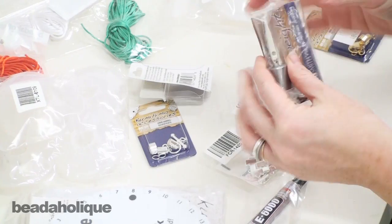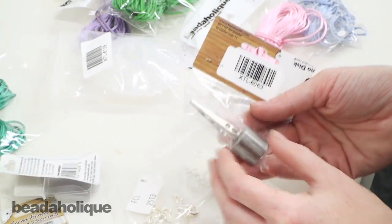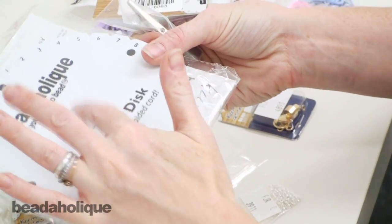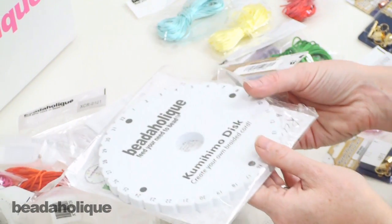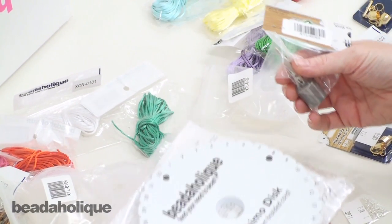We also have one final item in here and this is a kumihimo weight. If you're familiar with kumihimo, you know that you are feeding the braid through the center of the kumihimo disc and it's coming out the bottom. What you do is attach this weight to the base of your braid and it will keep your braid at an even tension level the entire time so you get a nice smooth braid.